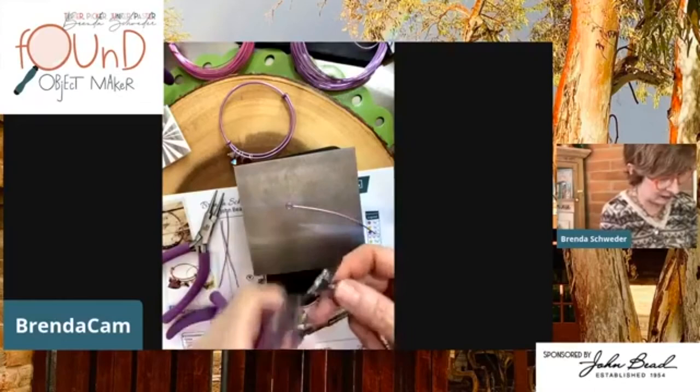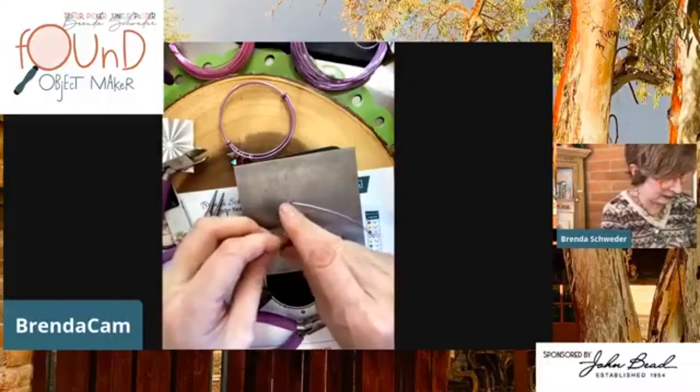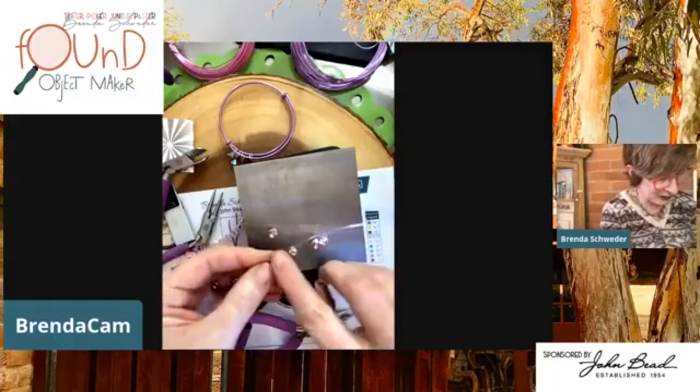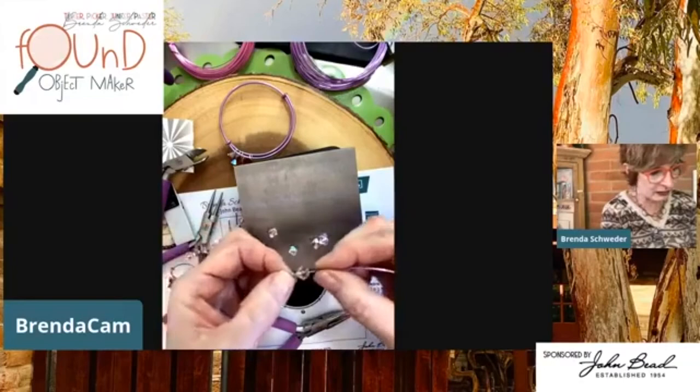This Preciosa is incredible — I can't tell the difference, and I was actually an ambassador for Swarovski at one time. This is going to be so cute with the purple wire going through it. We could also have done fuchsia wire. Look at this — the 18-gauge just slides right on there. Absolutely adorable.